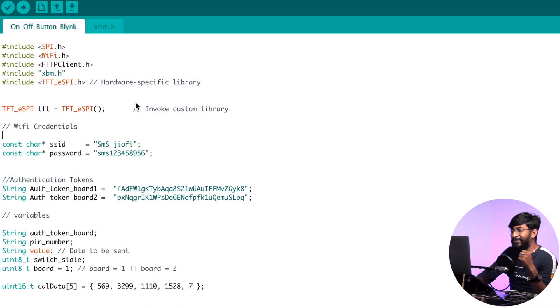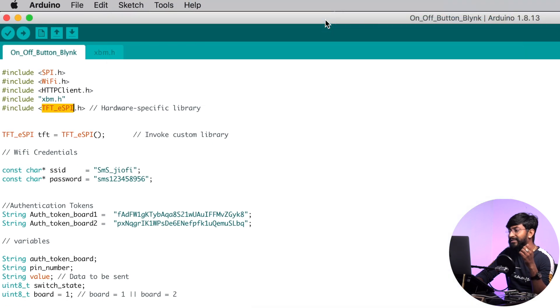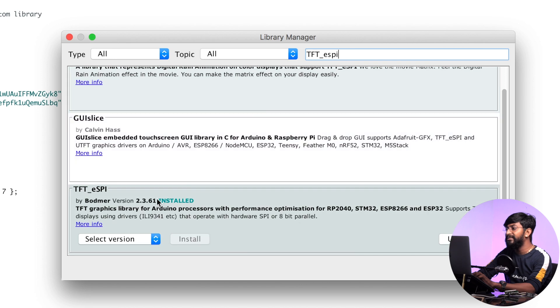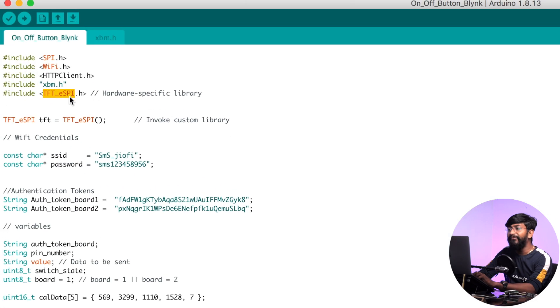Now let's start with the coding part. Here is the code — let me go through it and explain the important parts. First, all the necessary libraries are declared here. You need the library called TFT_eSPI.h installed. If you don't have it, go to Sketch → Include Library → Manage Libraries, search for TFT_eSPI, and install it — it will automatically install on your Arduino IDE.